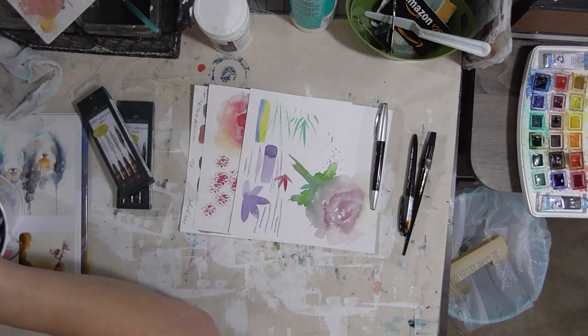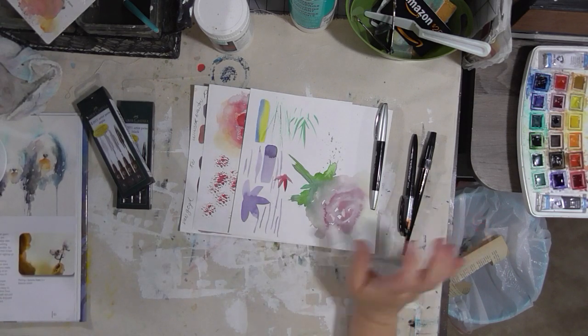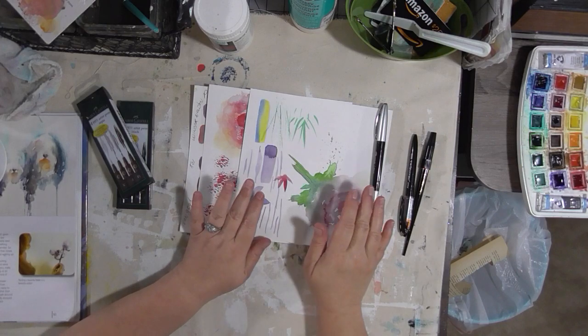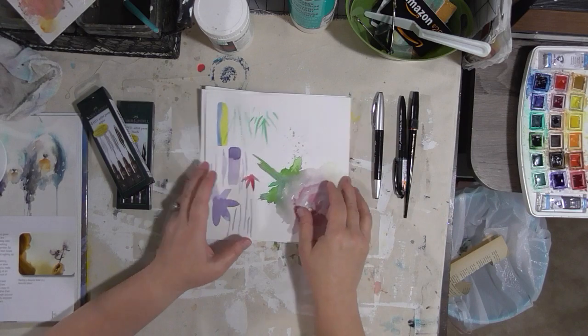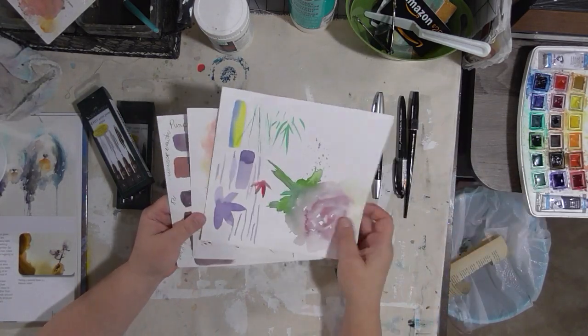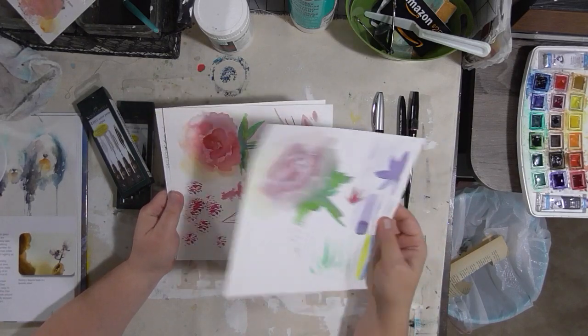The only thing I can say is that you should try the pens you have, let them dry, and then try going over them with just plain water to see which ones smear and which ones don't.